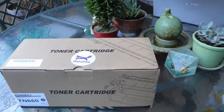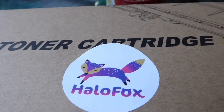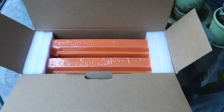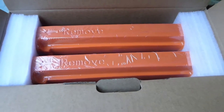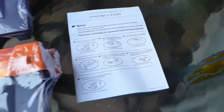This is a quick look at toner cartridges by Halofox. This is a two-pack of toner cartridges and they come very well packaged inside this box. A quick instruction guide is also included with the two cartridges.